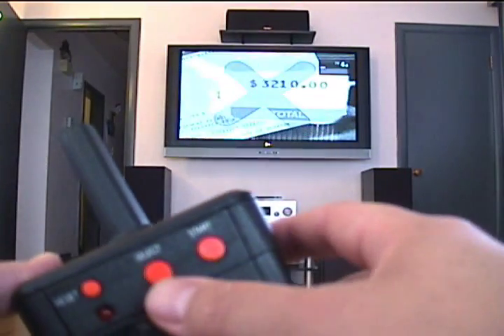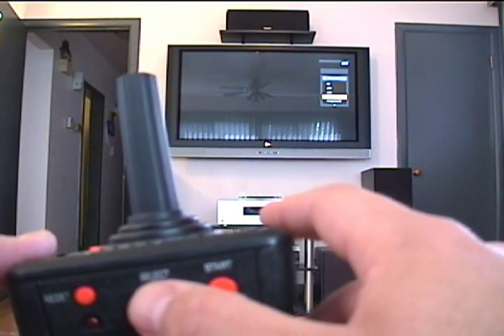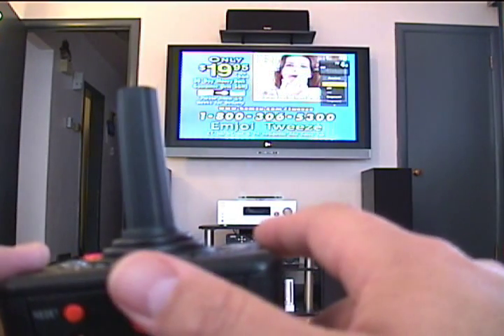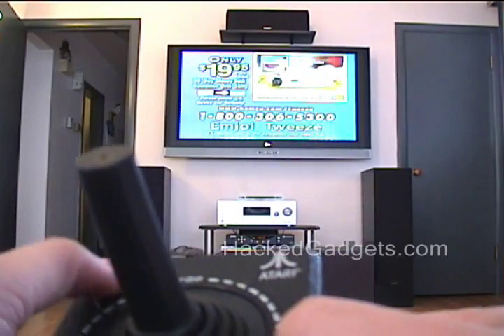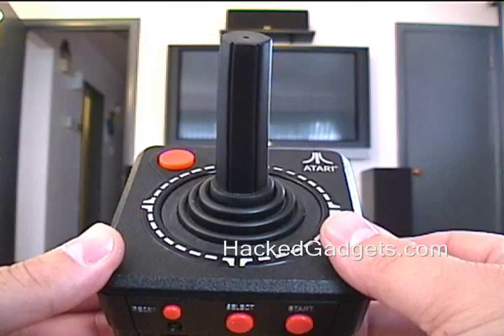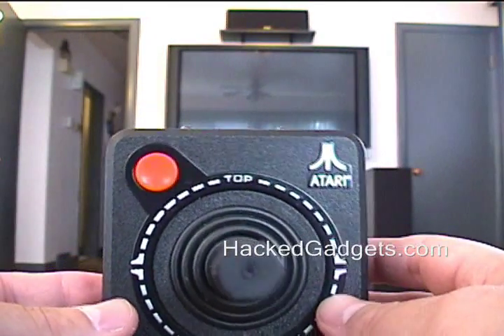Audio video select is just the select button on the back. There's nothing else on so this is boring, but if there was something else on you would be able to see the other options there. We're all done so I'll press fire to turn it back off. And that's about it — this is the Atari 2600 remote control, and you can see more details at hackedgadgets.com.